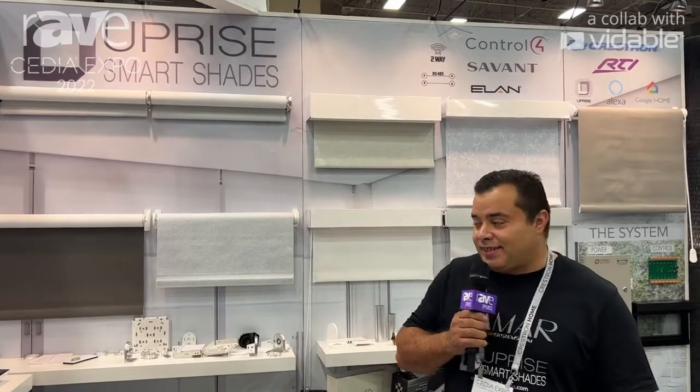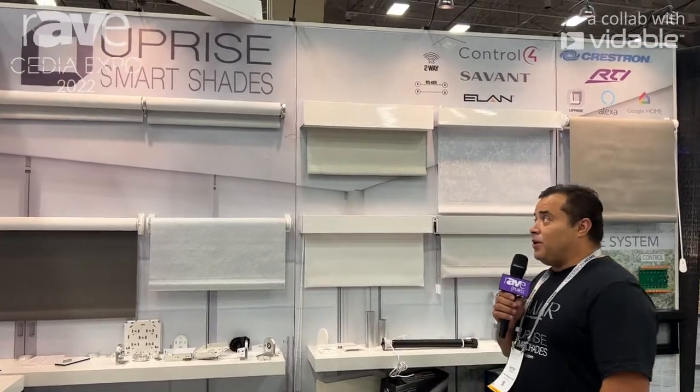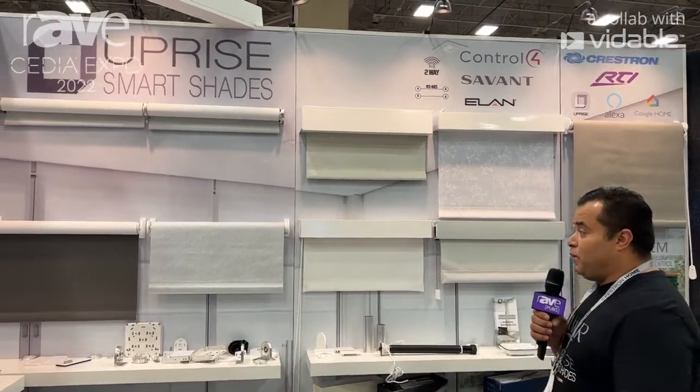Hello, my name is Hector. I'm here at CEDIA 22 in Dallas, Texas. We're here to showcase our brand, our own brand of motorized shades.